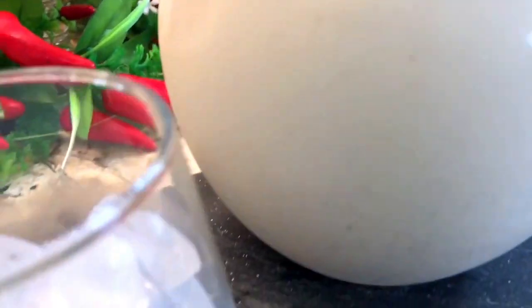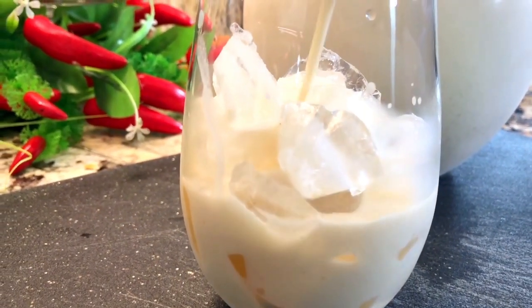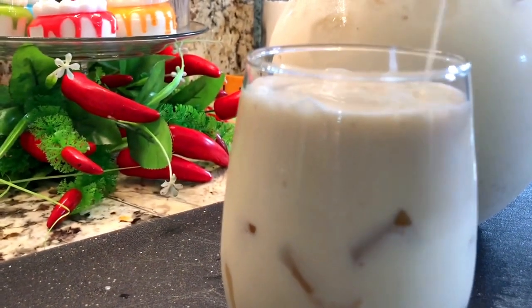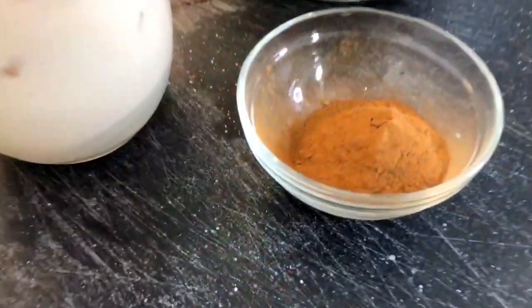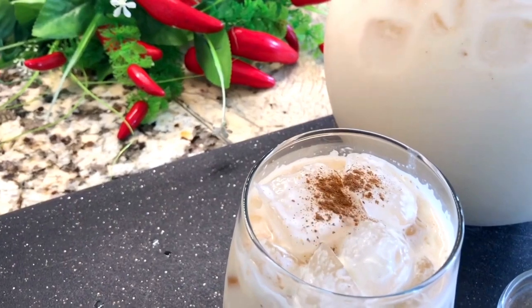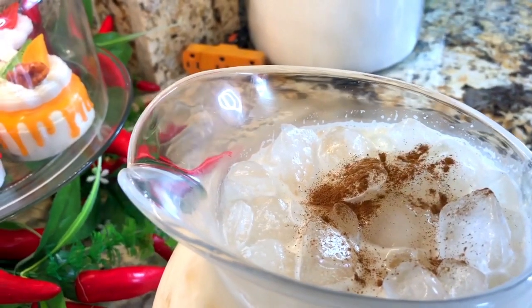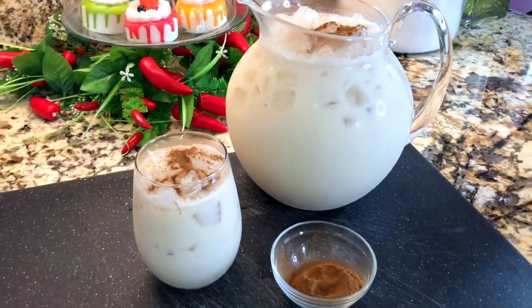I am ready to show you up close how this looks. Look how this horchata de mazapan looks! I have my glass here, of course full of ice, because this is what I am going to enjoy when I'm ready to taste it and refresh myself — because it's so hot and this is a perfect drink. I'm going to add just a pinch of powdered cinnamon right on the top. Look how beautiful this looks! I'm going to add some to my big pitcher as well — this is done. I am ready to show you my presentation because I really can't wait to taste it and enjoy it.